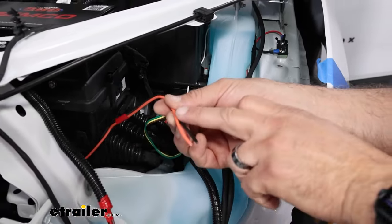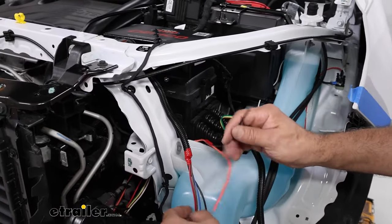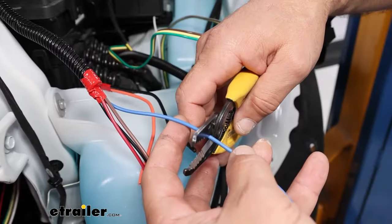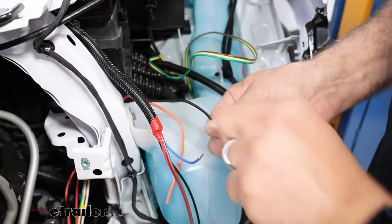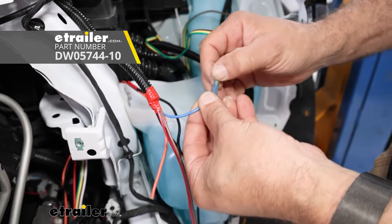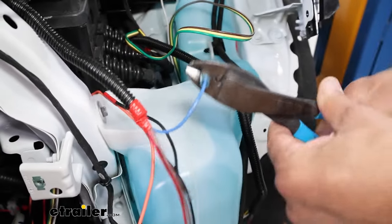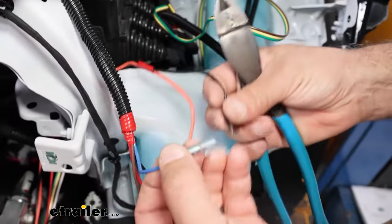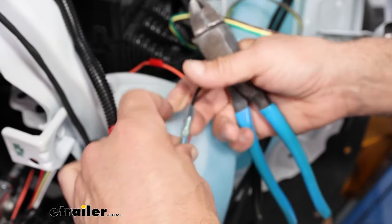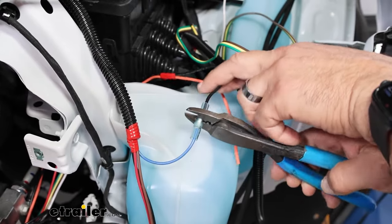We can start with the breakaway switch on the front of the vehicle — we're going to connect the black wire from the breakaway switch to the blue wire on our main operating unit. Your kit does come with standard butt connectors, but we're upgrading today to heat shrink butt connectors since this is under the hood and will be exposed to the elements. We have these available at E-Trailer or you can pick them up at an automotive or retail store. For something as important as this, it's not a bad idea to spend a little more and get the type that keeps corrosion out.